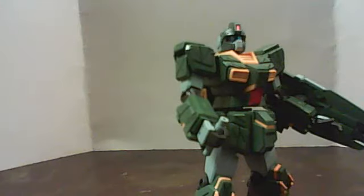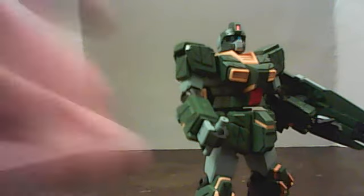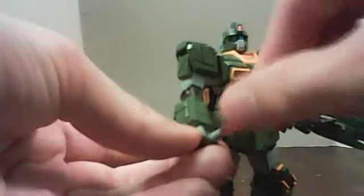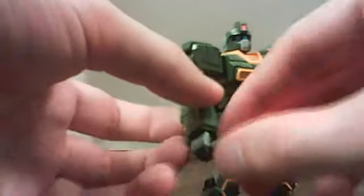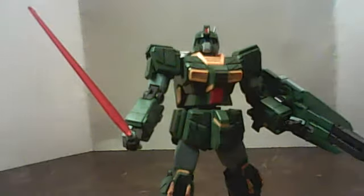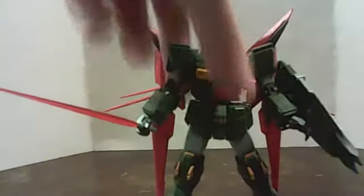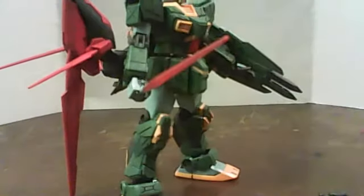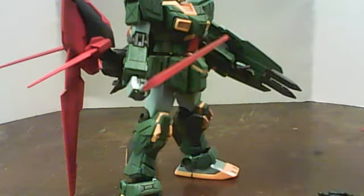There's the saber handle, and there's the saber. When the dark matter booster is attached, it really doesn't do anything — literally, it's just there for show. To be quite honest, the tonfa blades that are the DMB's wings help it stand up without falling down, even though it has giant feet to help it do that already.